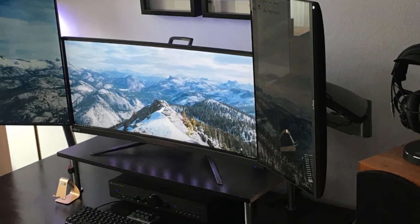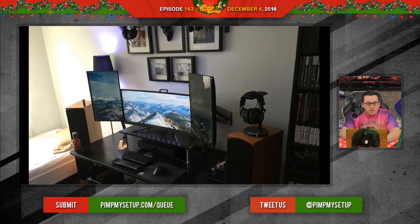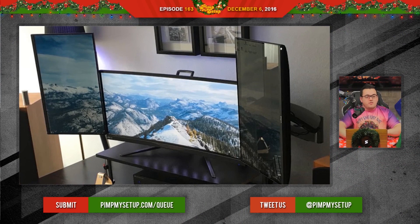The next setup was submitted by Jose. I don't think that's the proper usage of vertical monitors. I think in a scenario like this, you want the vertical monitors to be sort of centered with the main center one — have them drop down a little bit. Otherwise, to see the top left and top right corner of each monitor, it's really up there, super high up.